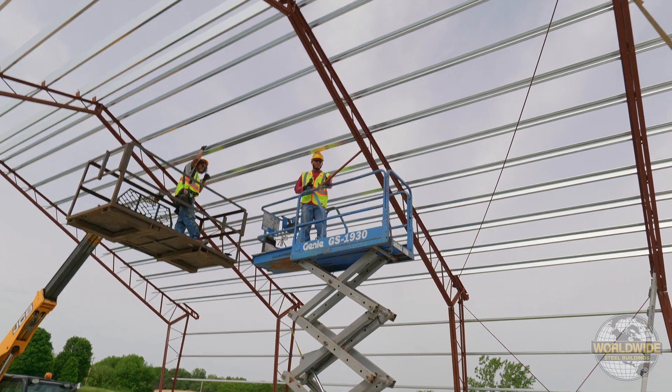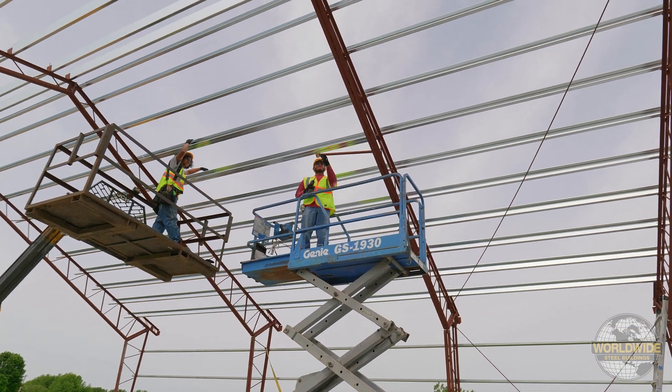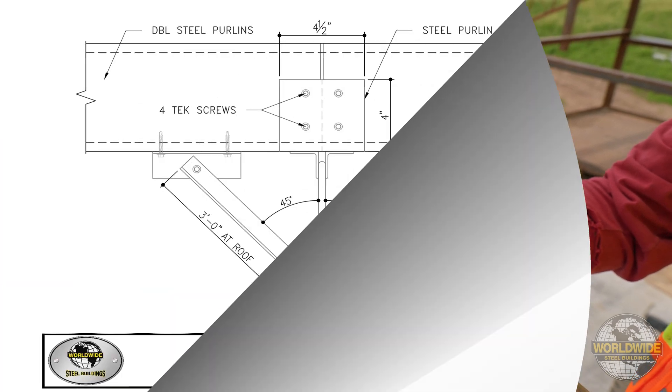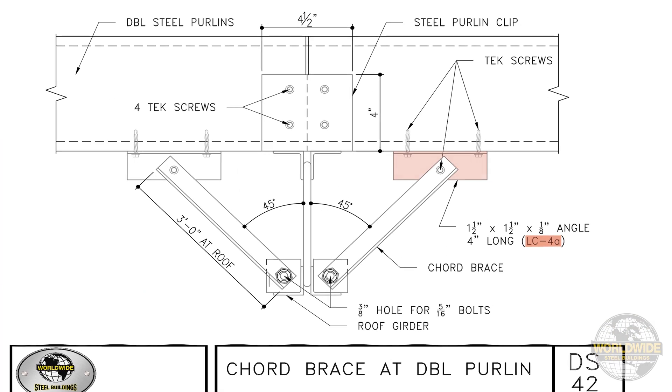When installing a cord brace at a double purlin or girt, you must locate your angle clips, LC4A, as identified on Standard Detail DS42.